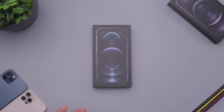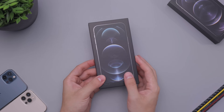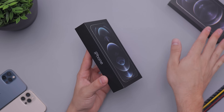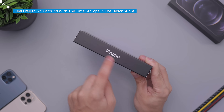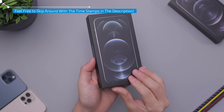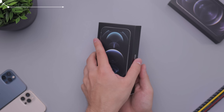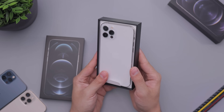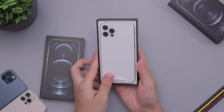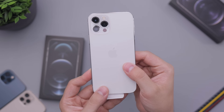Hey everyone, Daniel here. Today we are taking a look at the iPhone 12 Pro in the silver color — we'll be saving the graphite for last because that's the one I got. The box says iPhone right there in silver accents. This is the 128 gig, which is the base version, retails for a thousand dollars.